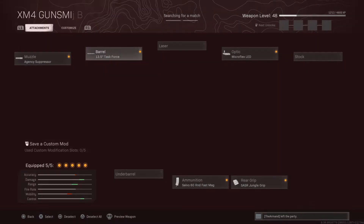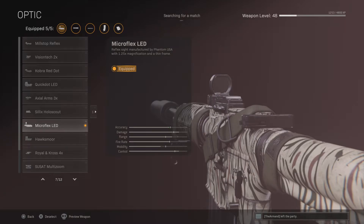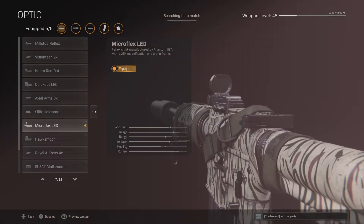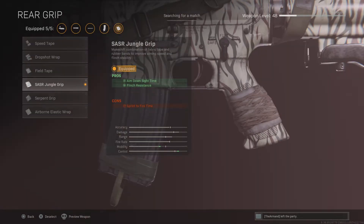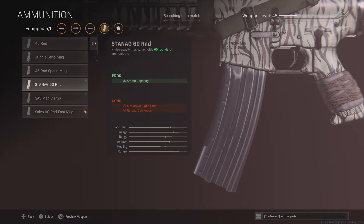the Task Force, and the Micro Flex LED — you can use any optic you want, but I prefer the Micro Flex LED or the Axel Arms — and the Sacer Jungle Grip, and the Salvo 60 Round Fast Mags.